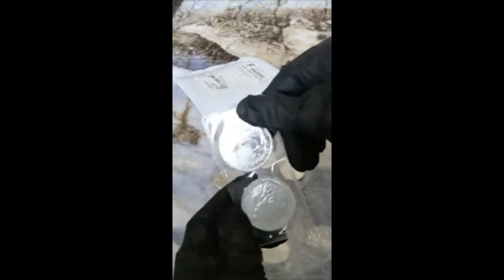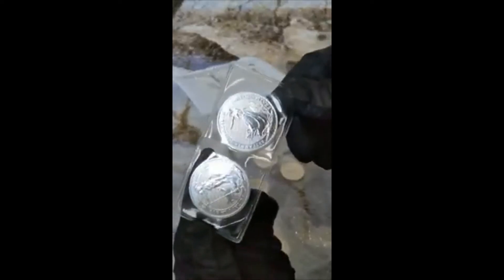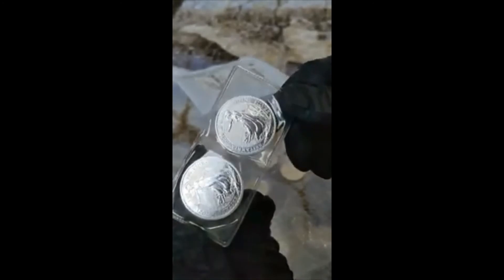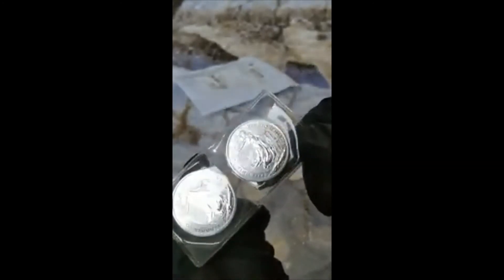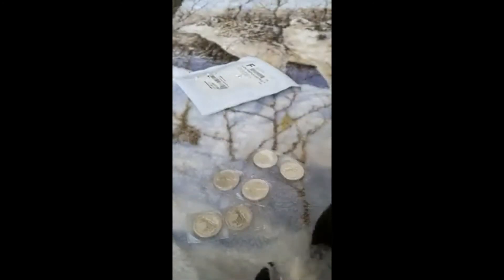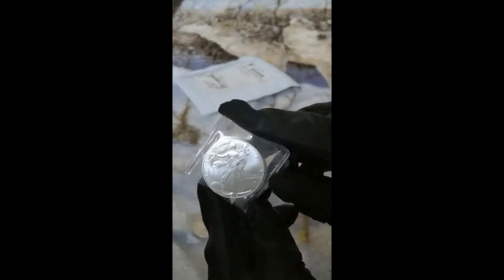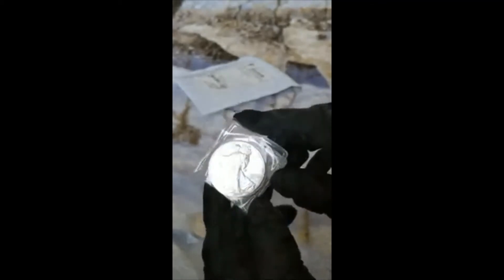That's what I collect. More Britannias. I absolutely love collecting. And here we go - 2021, this is a Type 2.